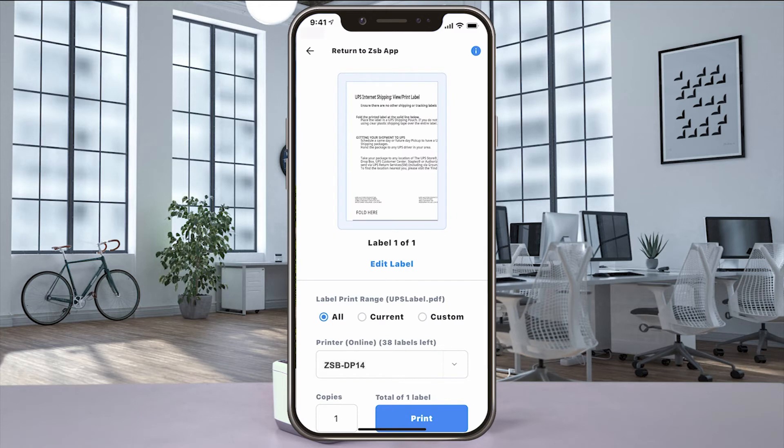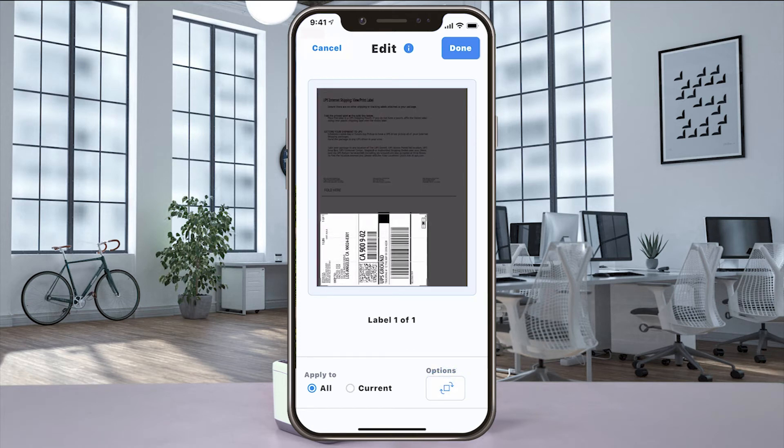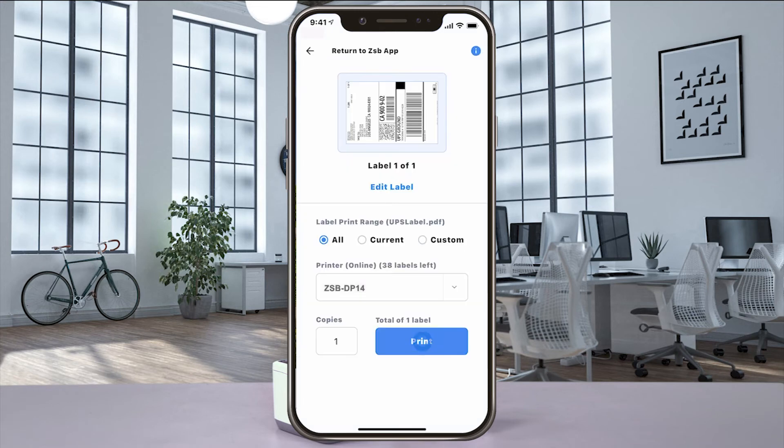When the Print Preview window opens, if your label doesn't look centered, select Edit Label and then use the editing tools to rotate and move the crop box. And when you get it just the way you want it, select Done and then Print to send it to your ZSB Series printer.